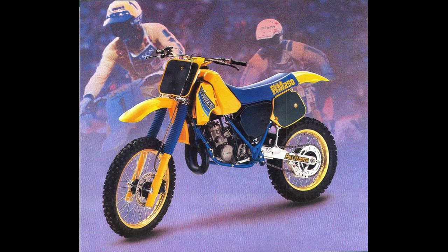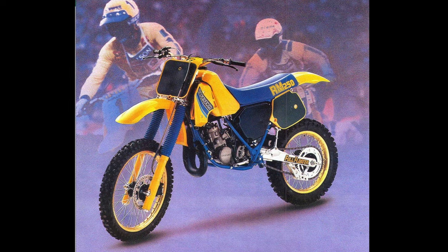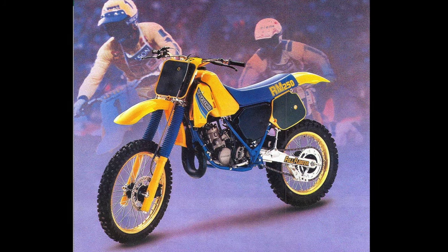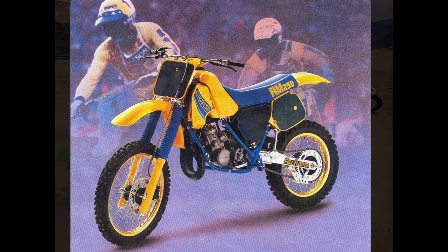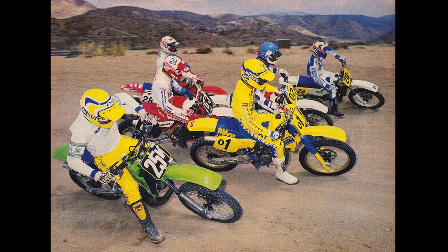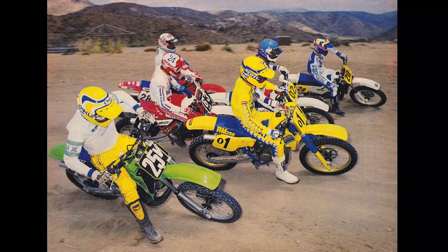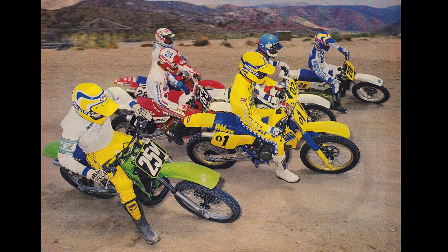A front disc brake and a coat of silver paint for the motor were the biggest changes on the RM in 1985. Another retread of the mellower 83 motor yielded predictable results, while the innovative but complicated full-floater rear suspension continued to deliver the best ride in the class. With good handling, excellent suspension, and an easy-to-ride motor, the RM250 made an excellent junior-level racer, but it was not much of a pro-level machine.